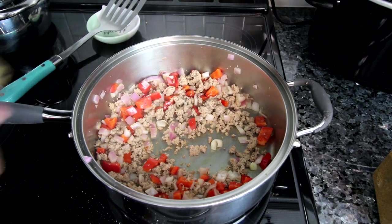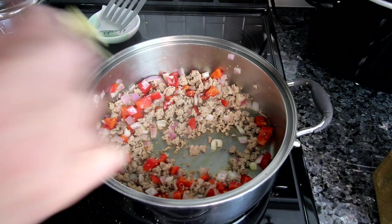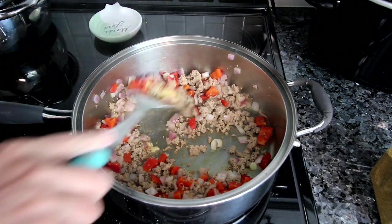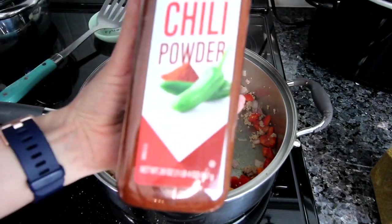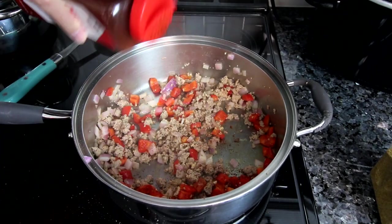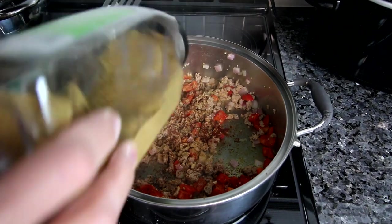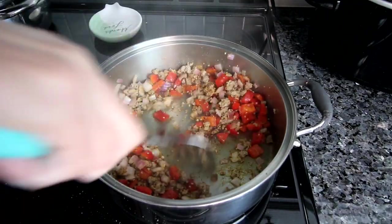Now I'm going to add in about a teaspoon of minced garlic — maybe a little more, I love garlic. Looking at this now, I probably should have cut my veggies a little smaller, but that's okay. I'm going to let the garlic cook for about a minute, and at this point I'll also add in my chili powder — about a teaspoon — and then ground cumin, probably about half a teaspoon. I'll mix that all in and let it cook for just a bit longer.